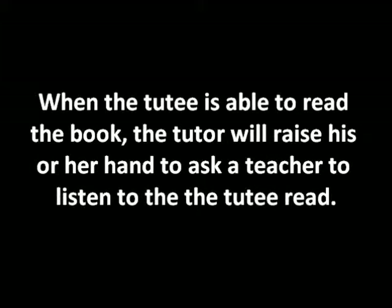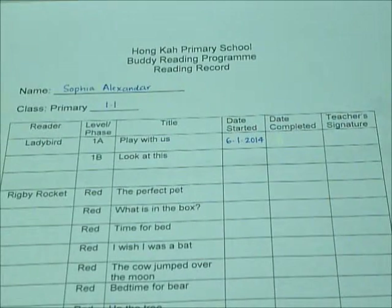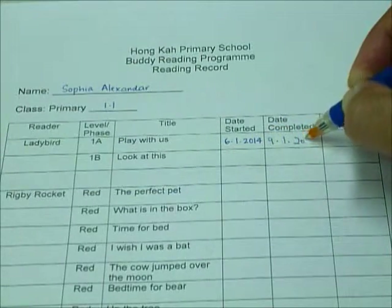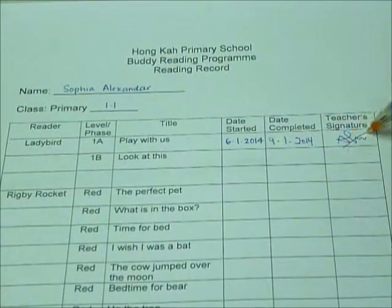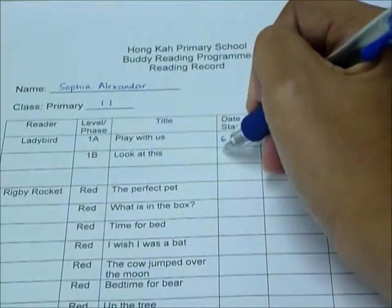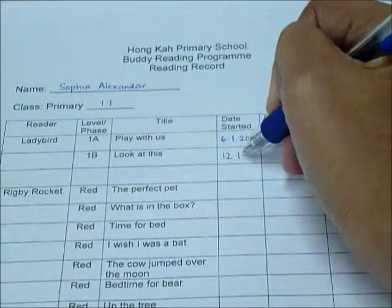When the Tutor is able to read the book, the Tutor will raise his or her hand to ask a teacher to listen to the Tutor read. If the Tutor is able to read the book, the Tutor will sign and write the date on the reading record. The Tutor will then read the next book in the reading record and write the date started on the reading record.